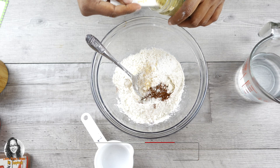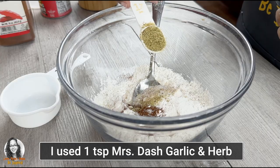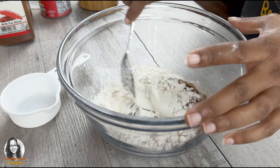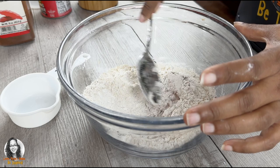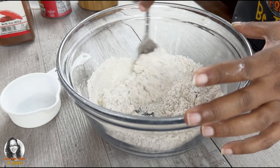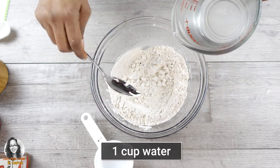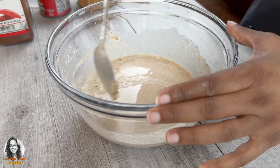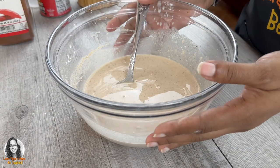I'm putting in one teaspoon of baking powder and one teaspoon of salt. Instead of one teaspoon of black pepper, I'm going to use one teaspoon of Mrs. Dash garlic and herb seasoning blend, which does have black pepper in it. Mix this well, then add one cup of water. There we have our liquid batter for frying.